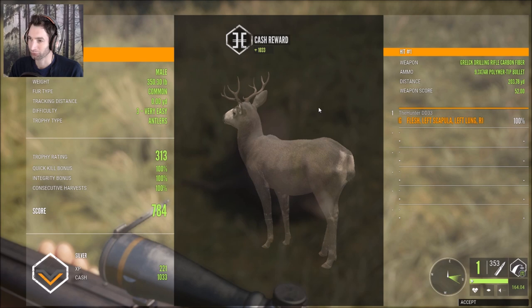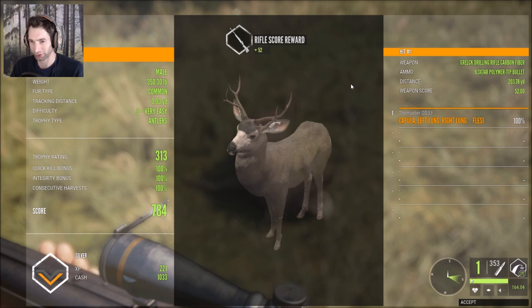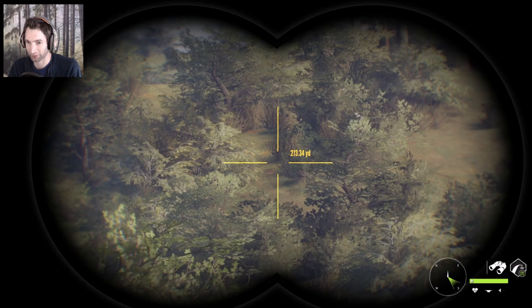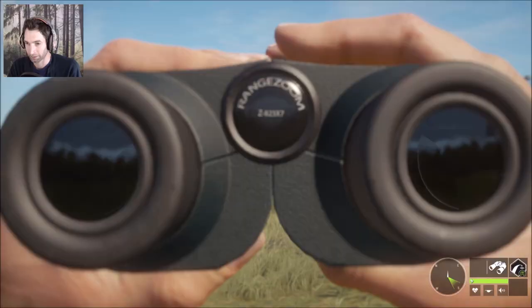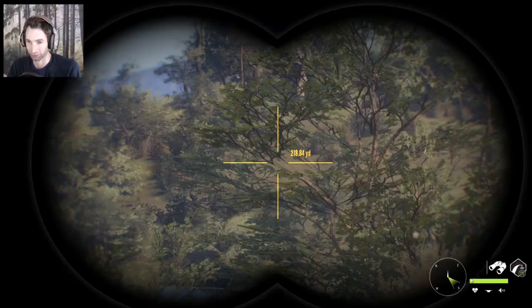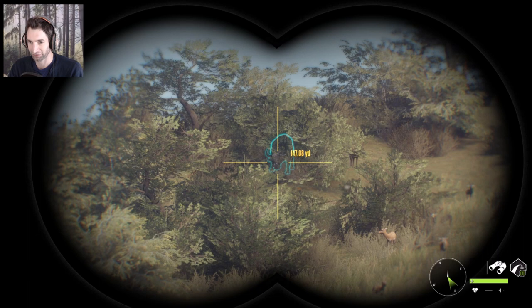This is a 313 and we made a double lung shot at 203 yards out — very nice mule deer buck, total score of 784 on him. It looks like we actually do get 100% integrity on these guys with the 9.3, which is pretty awesome. That is our seven very hard water buffalo right there that we saw from before. So if we can get to 150 on this guy, I will definitely try and take a perfect heart shot with the 9.3.